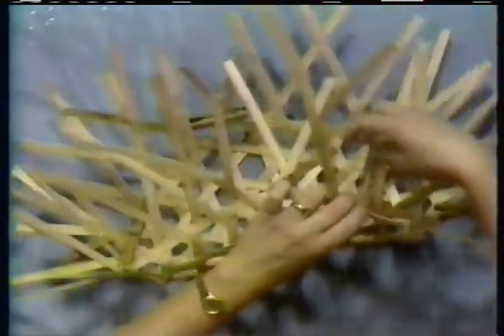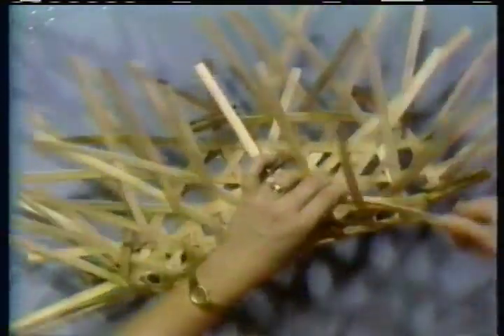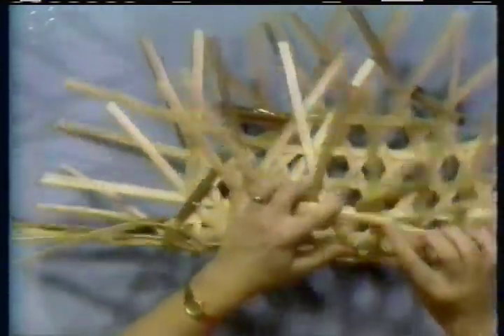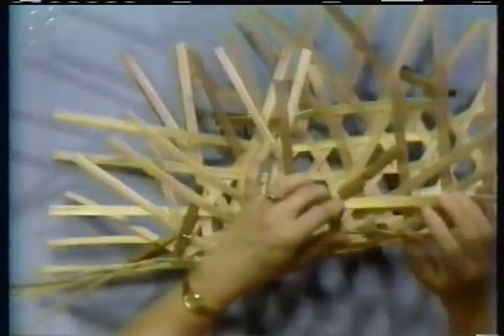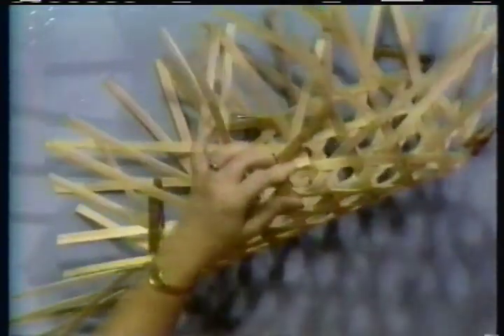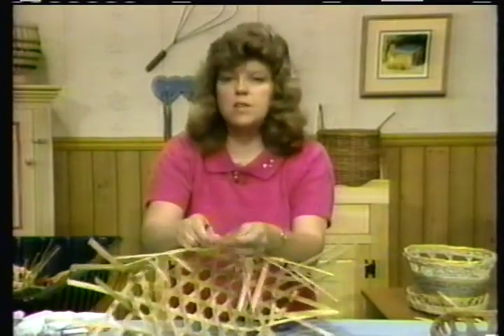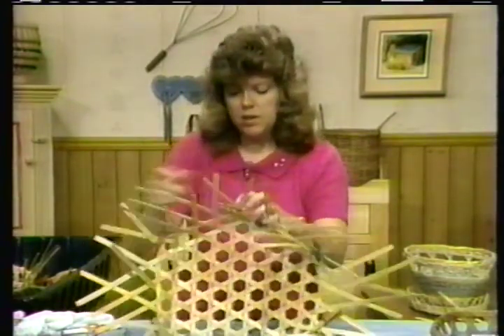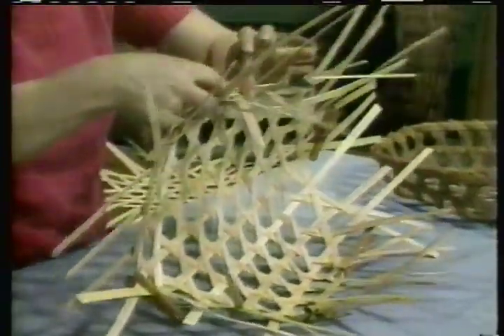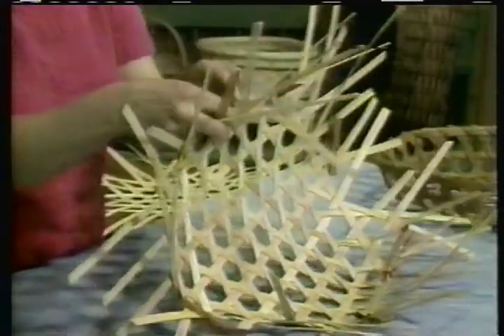Now I'm back where I started. I should be right on the pattern that I started with, which I am. And you're going to overlap — our general rule of thumb is to overlap four. If it doesn't seem sturdy or secure in there, go ahead and overlap another time. I cut it at an angle because that's the way this goes. Set it down and see what it looks like. I need to pull my sides in. Come back and lock that top. We need to do one more row.